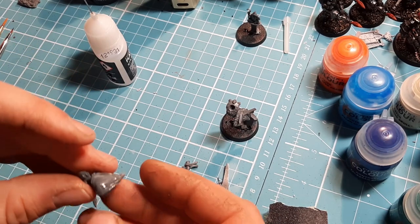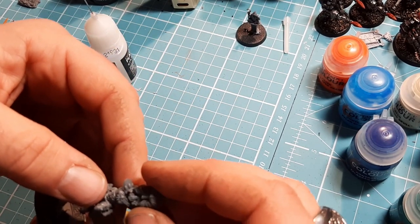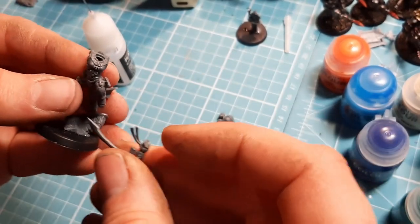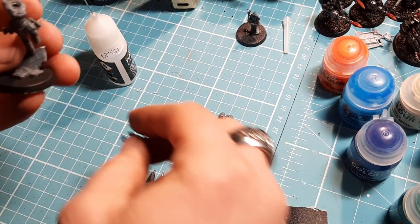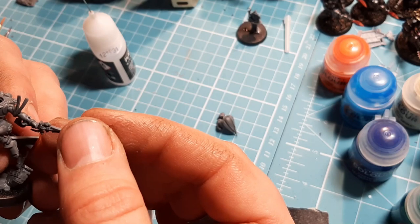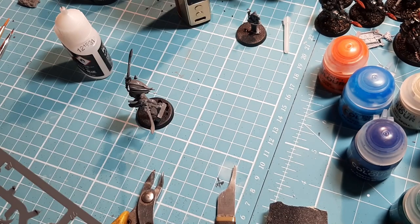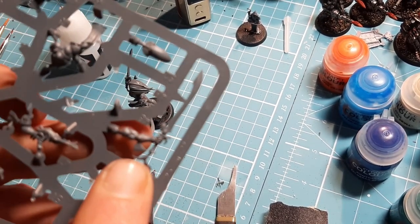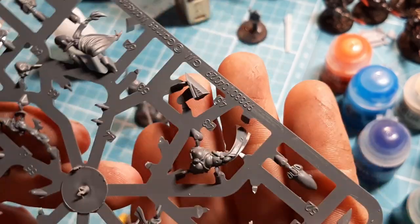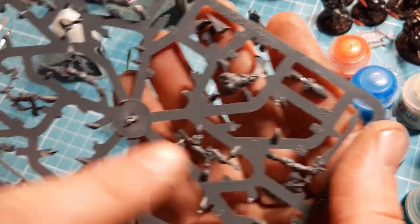So there we have that. Where does all this go? Well the head - self-explanatory - glues in there. The arms: this arm has the blade holding backwards, so this one goes up on this side. This blade comes in at a weird angle so it goes on like that - she's sort of swinging it out. I'm going to glue those three bits on and come back. That there is a Banshee blade, and the shuriken catapult there as well - that's because if you want to make this particular sprue into a normal Banshee to make a bigger unit, those are the options.